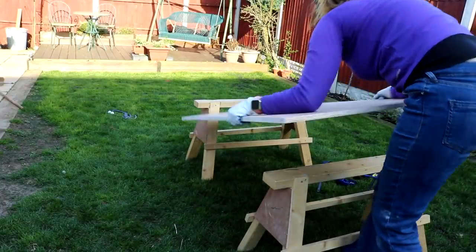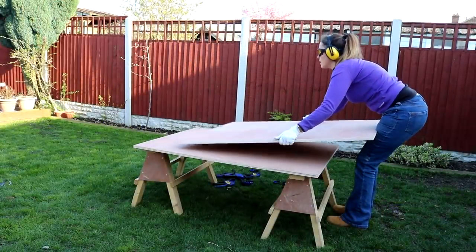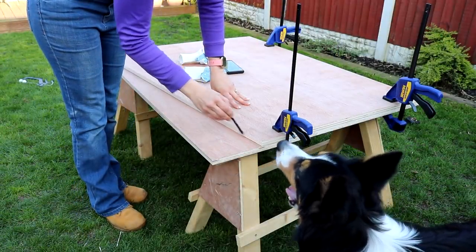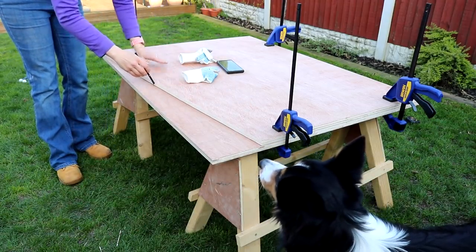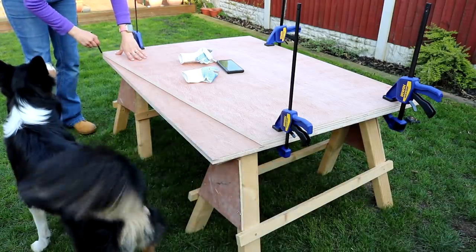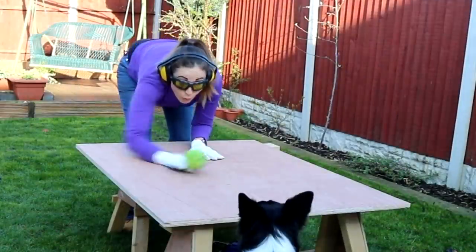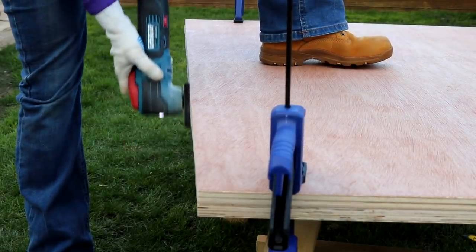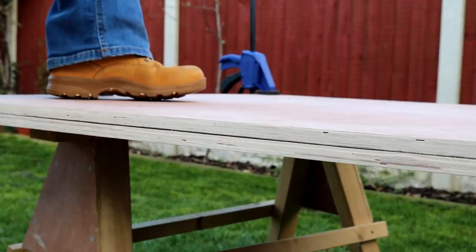Once the first panel was done I removed it, placed my uncut panel on the saw horses, then placed the newly cut one on top so I could draw along the slope and create a matching pair. Just to point out, if you're going to use any plywood thinner than this you'll probably need to create an internal frame as well. Once I'd cut both pieces I clamped the two together and sanded them down with a sandpaper attachment on the Erbauer cordless multi-tool. With my two side panels done, I needed to start working on the front and back panels.